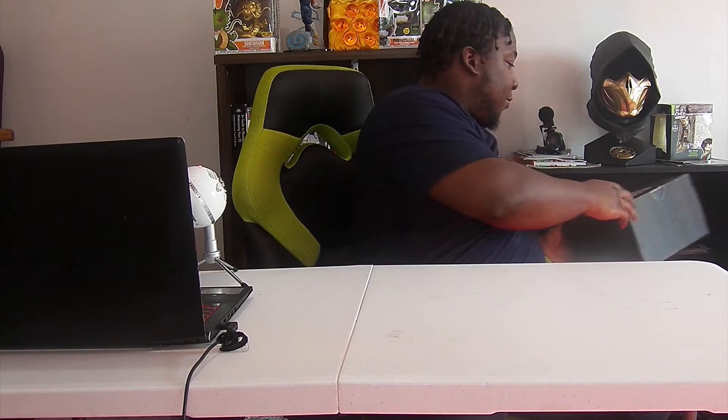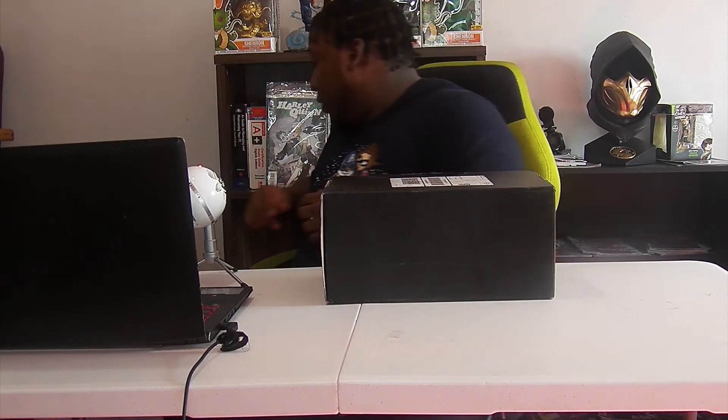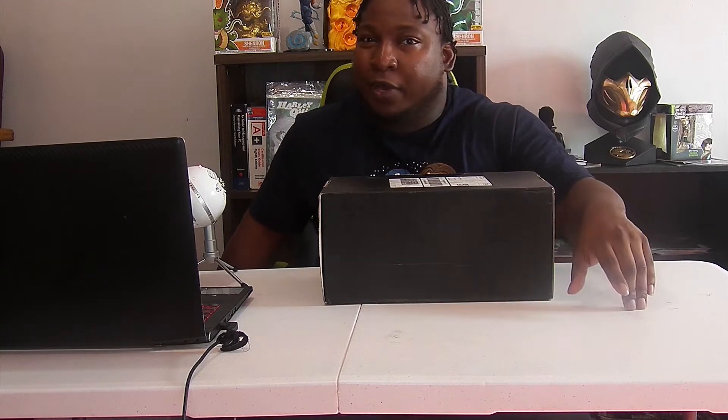But today's video is Loot Crate unboxing Welcome Crate number two. Here's the box right here. Now, they gave me two Welcome Crates because I'm doing multiple subscriptions for them, and for every subscription I got from them, they're doing a Welcome Crate. So this is the second one. This one might be gaming related, I'm not too sure, or it might be just some random stuff, but we're going to see once I get into it.